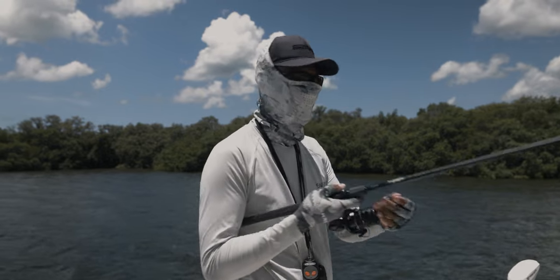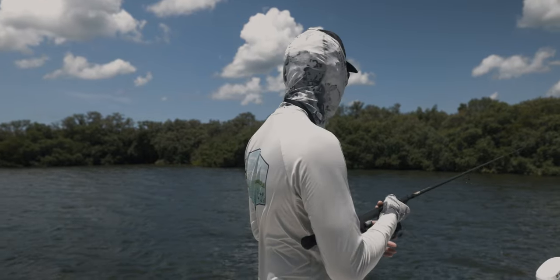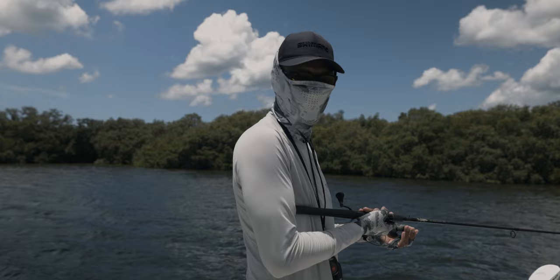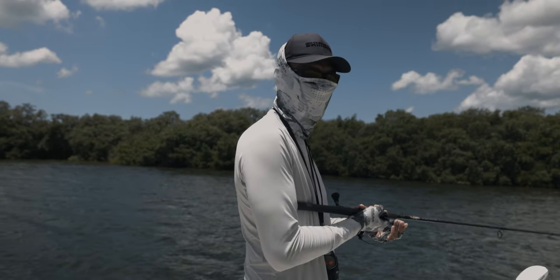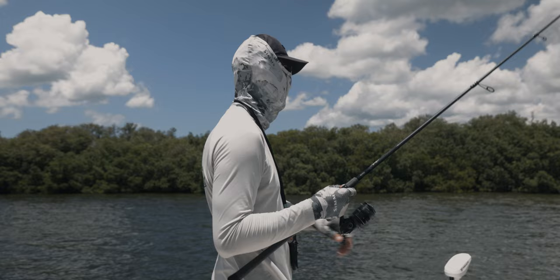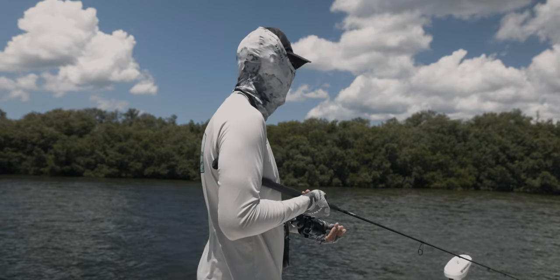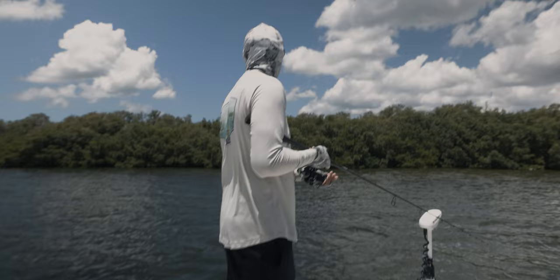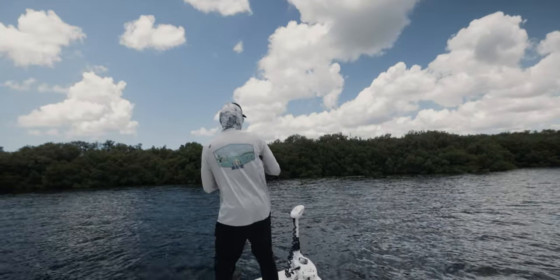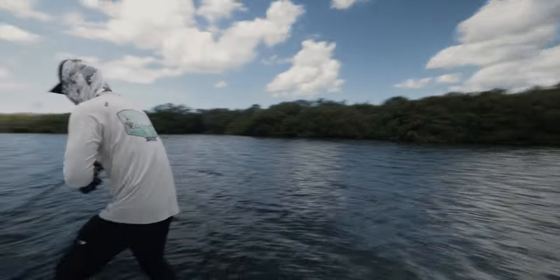If you guys can get your hands on a mullet, highly recommend it. Just freeline it on the flats where you think there might be fish and you'll be successful. Remember, you always want to fish that moving tide, whether it's incoming or outgoing, because these predator fish want to feed on moving tide. I wish that freaking redfish got my mullet — he popped at it but he missed. Don't go in the mangroves!